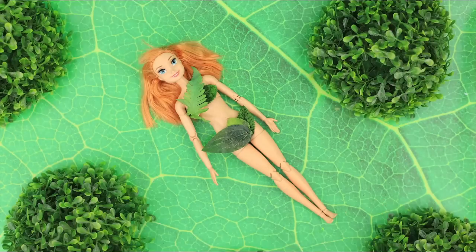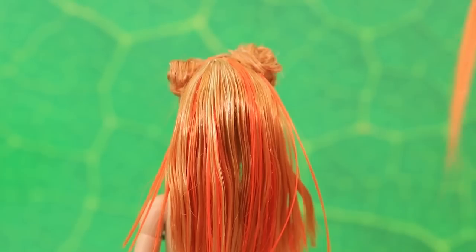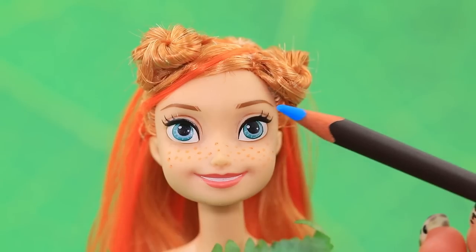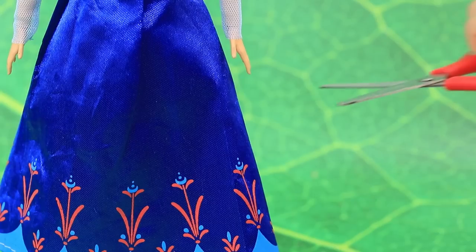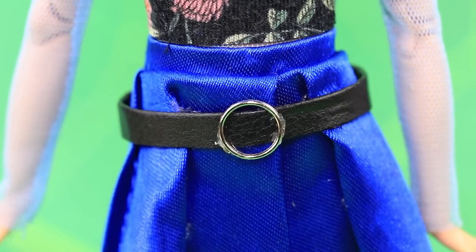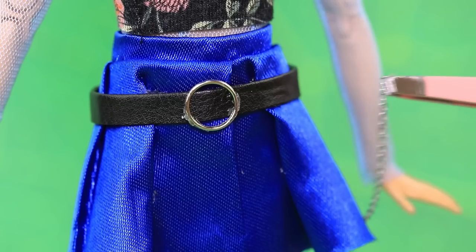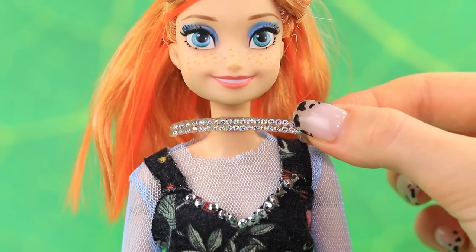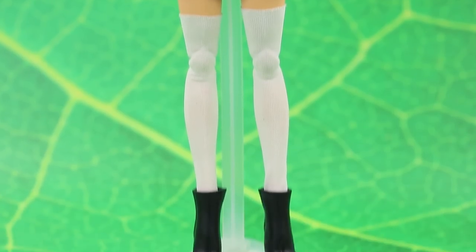Anna loves nature but doesn't really care about going to the hair salon — let's make her hair look fabulous. Blue eyeshadow makes her eyes pop. Trim the skirt — minis are trendy. Anna gets some chains to hang on the skirt and decorates the slit with rhinestones. The heavy shoes look cool with the rest of the outfit.